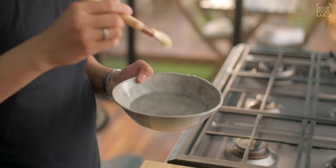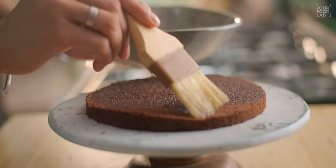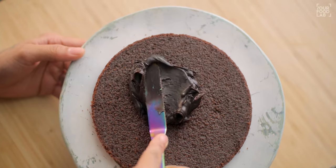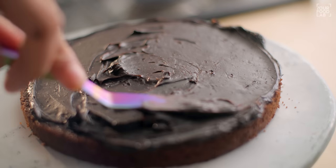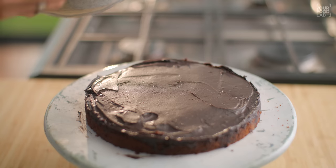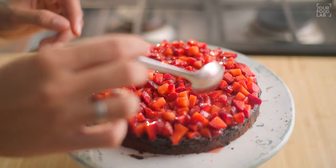It will be easy to layer now. Put the sugar syrup on the cake using a brush — apply it evenly so the cake stays very moist. Then spread the ganache evenly on the cake and clean the sides. Now add the strawberries we had prepared — you can see the water has been released, so drain it and just add the strawberries. Spread the strawberries evenly on top of the ganache layer.